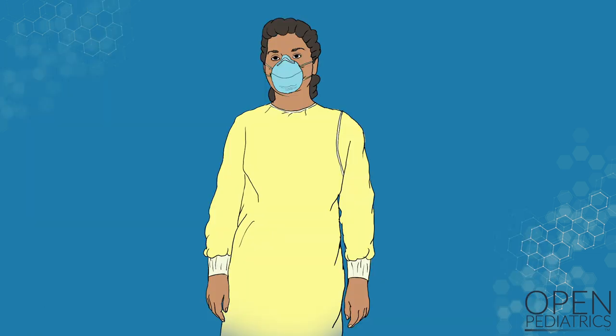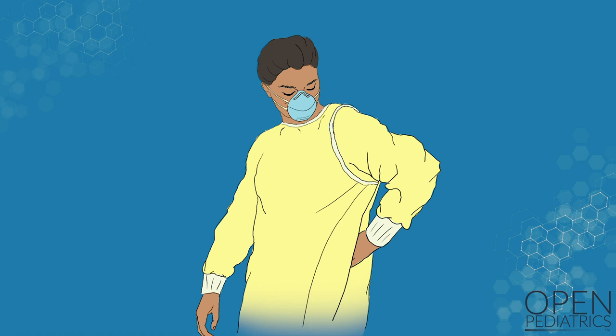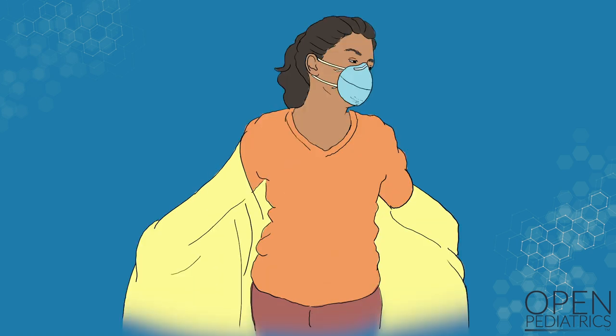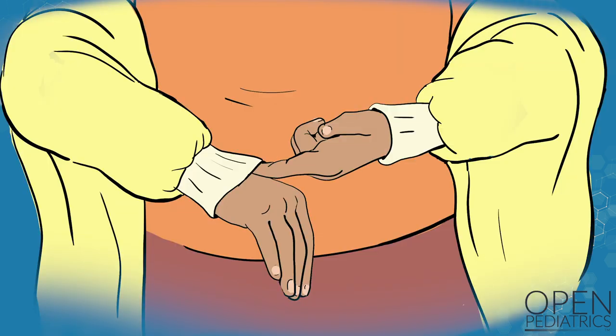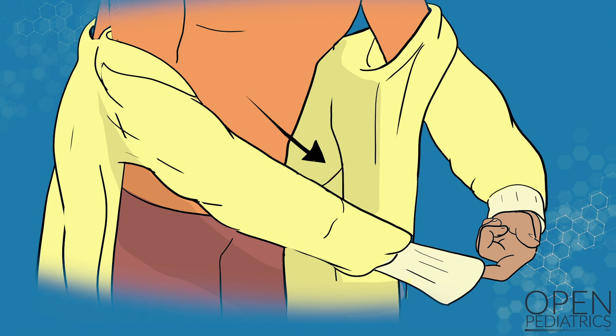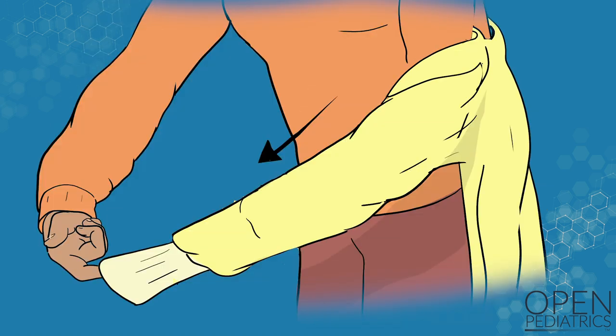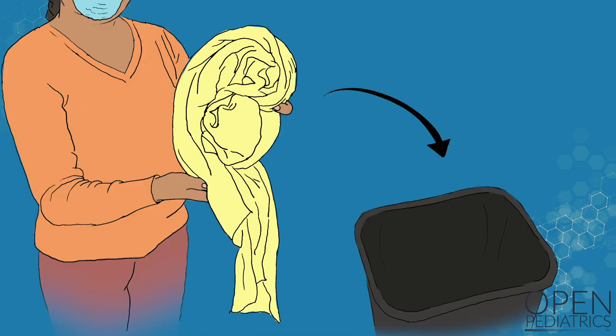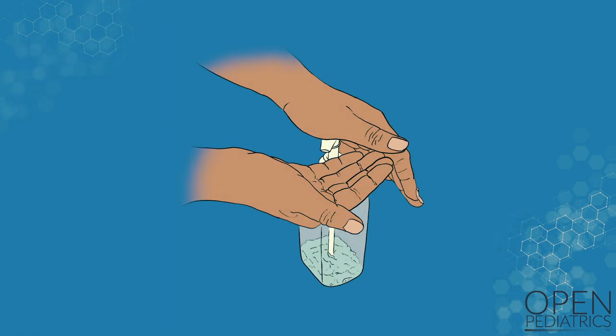If you are using a wrap-around gown, reach around the back and slide a hand between the outside layer and clean inside layer of the gown. Remove the outer layer from your shoulder. Gently slide shoulders out of the gown. To remove your arms from the sleeves, you may need to slide your finger under the clean cuff of the sleeve. Remember that the cuff was covered by a glove. Then pull the sleeve off gently, avoid shaking the gown. Repeat on the other side. Gently wrap the gown into a ball with the contaminated surface inside of the ball. Discard the gown in a waste or reprocessing container.